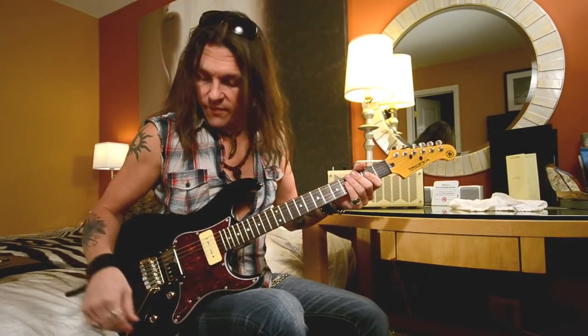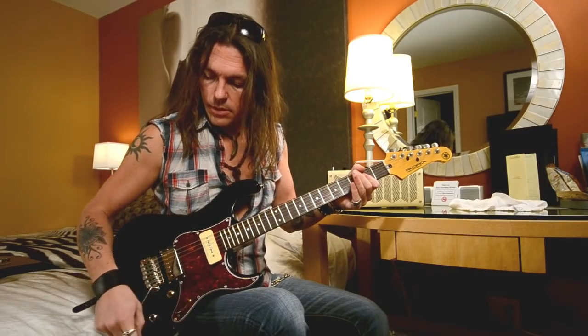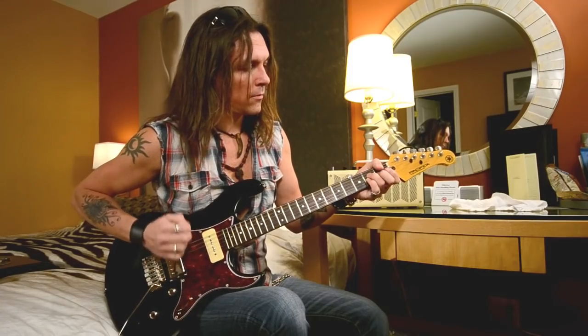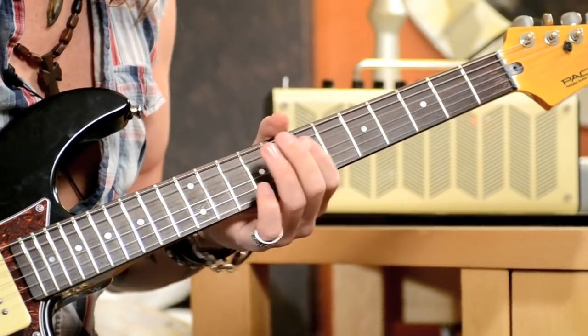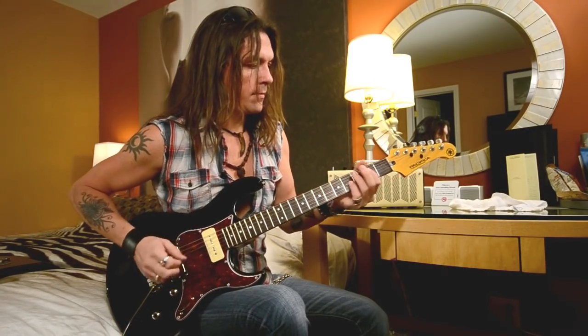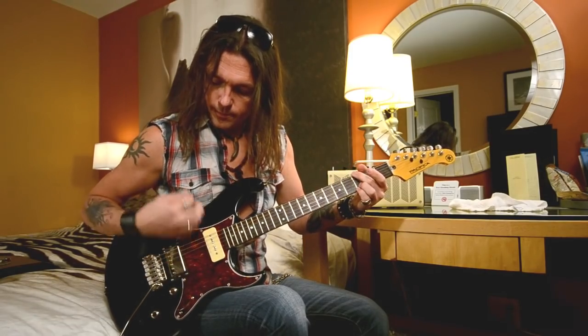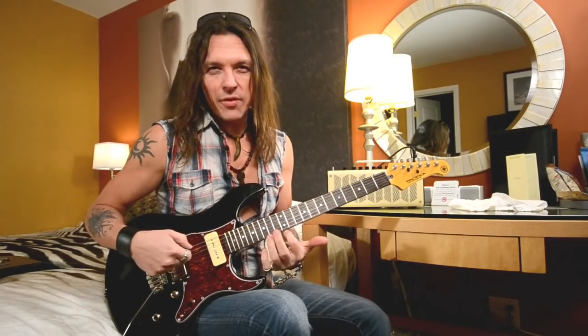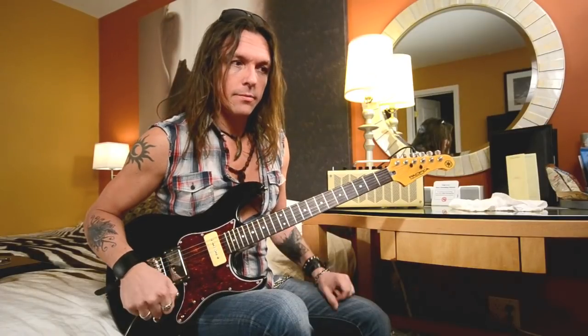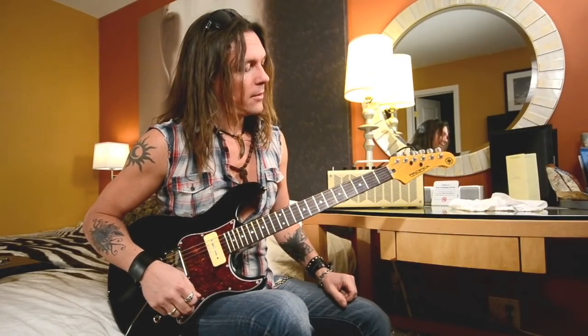If I roll off the volume a little, it cleans up very nicely — single coil. Also, this setting works very well for country rock — that bluesy vibe but with a little bit more power and more body than the clean model. If I was playing with Keith Urban or that kind of American blues rock pop mixed — works very nice as well.